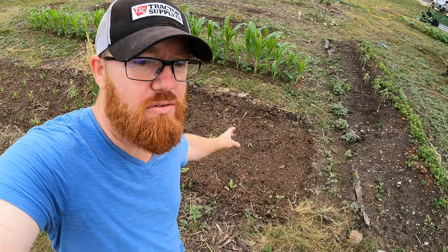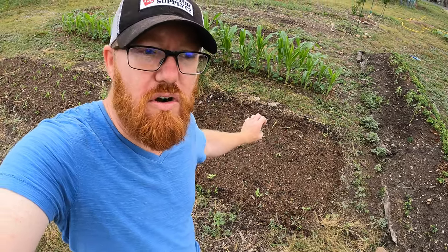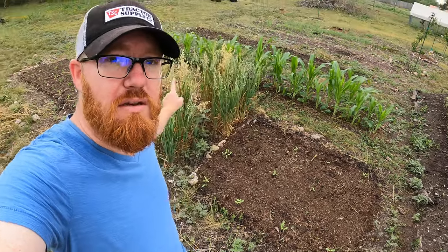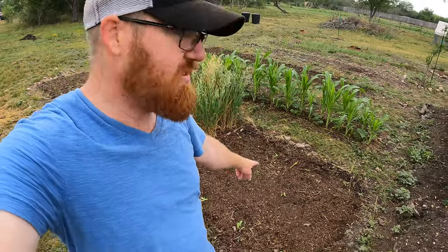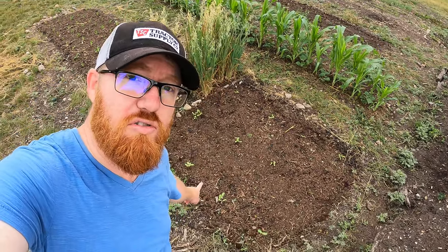I also did one other thing down here in this part of the bed — I planted sunflower. Sunflower is going to help keep the birds off of the corn, and I'm hoping it starts flowering the same time that the corn is developing. That's the plan. It might be a little bit early, so we'll see. This is mammoth sunflower, the gray striped mammoth, and every single one of those popped up, including some extras because I put extra seeds in each hole. So I've got 12 of those. Let's get to it.